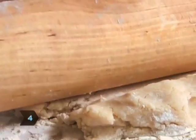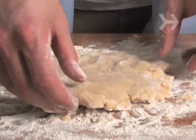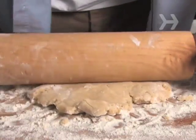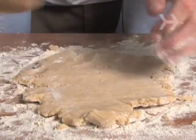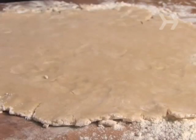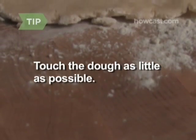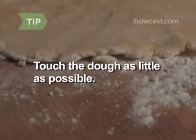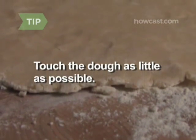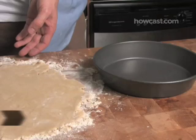Step 4. Roll the pin from the center of the dough outward a few times. Pick up the dough and turn it 90 degrees. Once again, roll from the center outward. Repeat twice more until you've turned the dough 360 degrees and have a 9-inch round that is about a quarter-inch thick. Touch the dough as little as possible. If it sticks to the flat surface or to the rolling pin, dust it with a little more flour, or roll it between two sheets of wax paper.